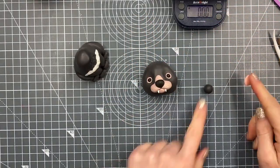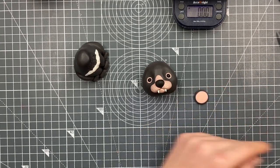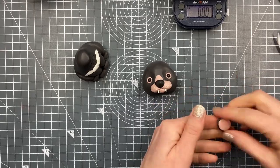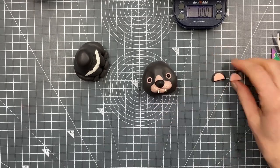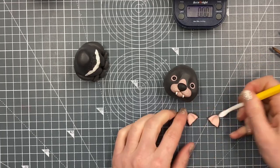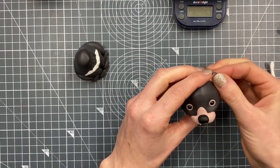For the ears we've got a little disc of grey — a ball squashed flat — then a smaller ball of the pink squashed flat into it. We cut it in half so we get two rough semi-circles, stretching them out a little in the middle using the dresden tool so it comes to a tiny bit more of a point, then press them onto the head.